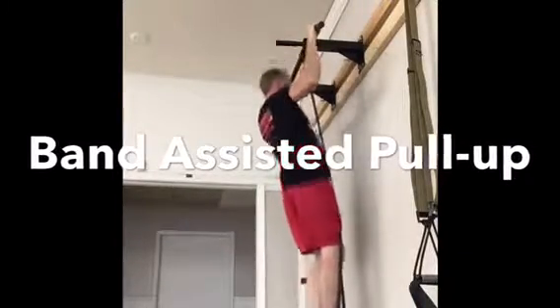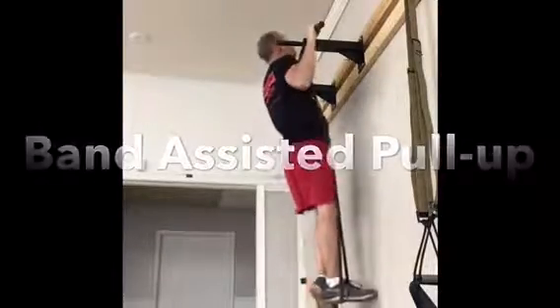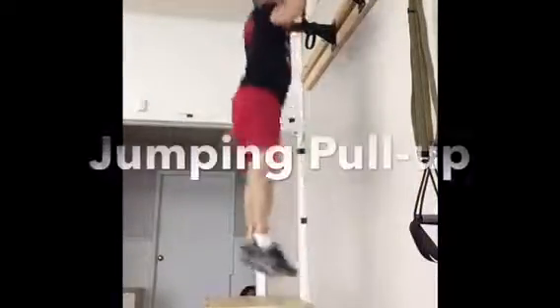You can always buy a monster band and do a band-assisted pull-up, which is where you hook your foot in and let the band help pull you up.